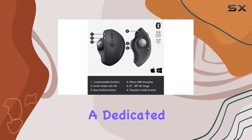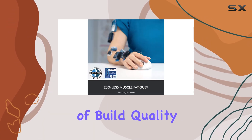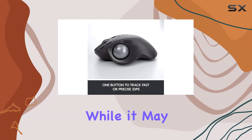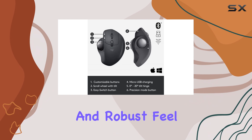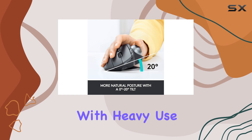The mouse also includes a dedicated pinky rest area, ensuring that your fingers remain comfortably positioned during use. In terms of build quality, the MX ERGO impresses with its high-quality materials and solid construction. While it may not feel as premium as the Logitech MX Master 3S, it still offers a substantial and robust feel. However, some users have reported that the rubber coating can show signs of wear and tear with heavy use.